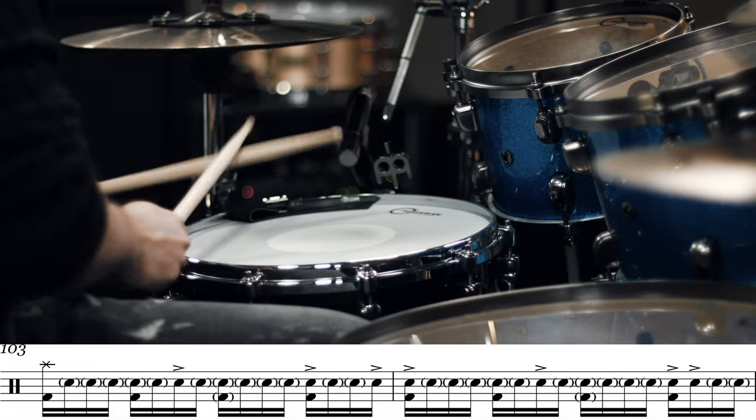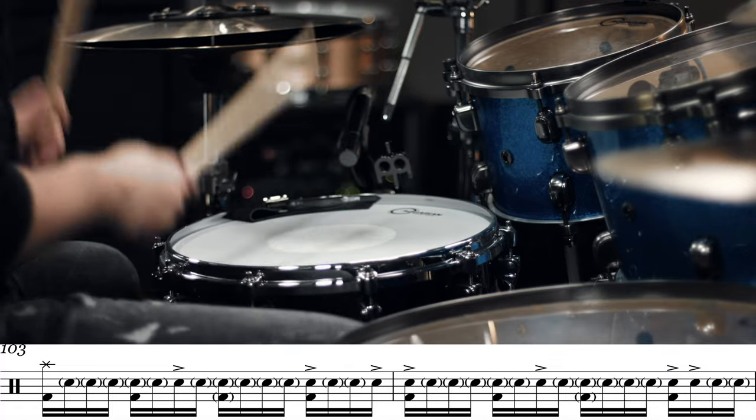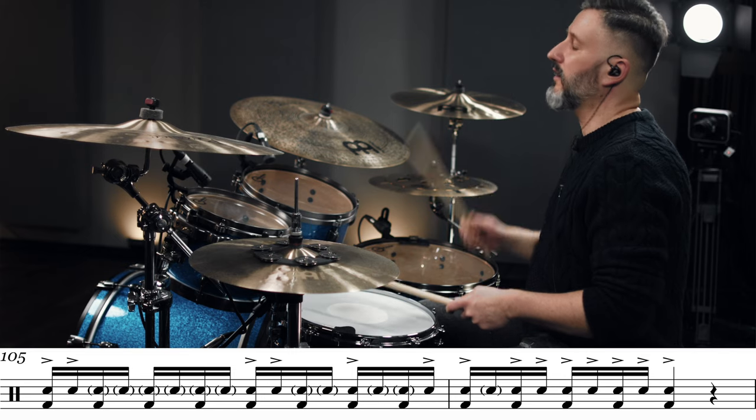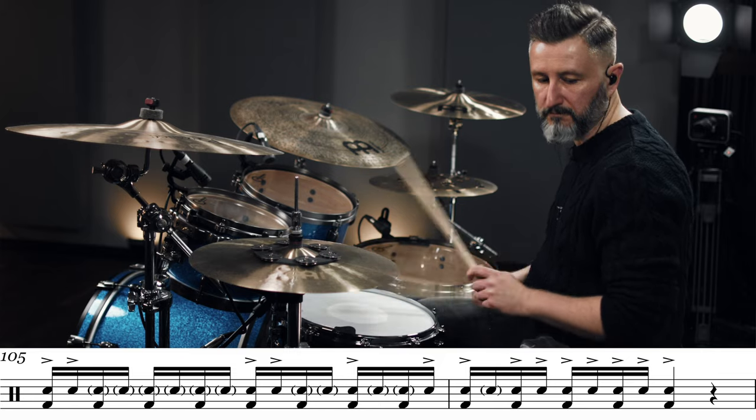So the first two bars of that snare part are... and then the next two bars... which are exactly the same as the first two bars. And then the last two bars of that part — one, two, three, four. And then it's still some kind of interlude part. I labeled it as interlude two. It's just a simple beat. One, two, three, four.